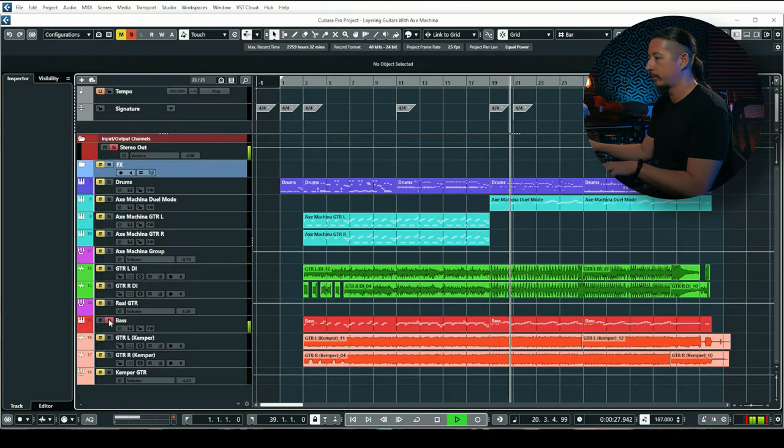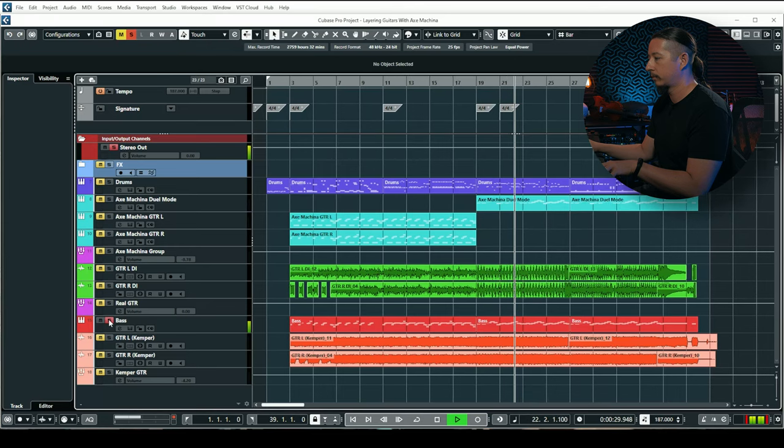Before we wrap up, I'm going to play these examples again with Axe Machina bypassed and turned on within the full mix with drums and bass. I also programmed the bass — if you want to hear how that sounds by itself, I'm using Grove Bass from Submission Audio. Let's listen to how all of this sounds, and then I'll bypass and turn on Axe Machina in the mix.